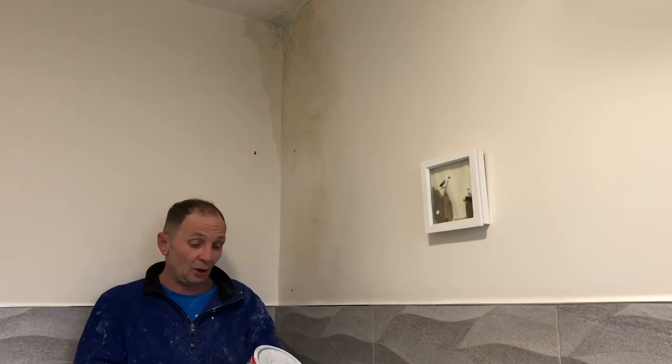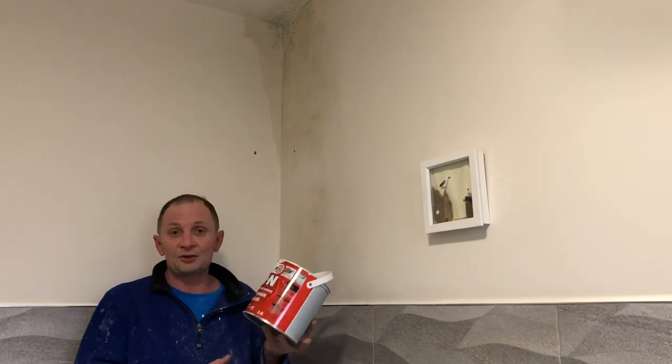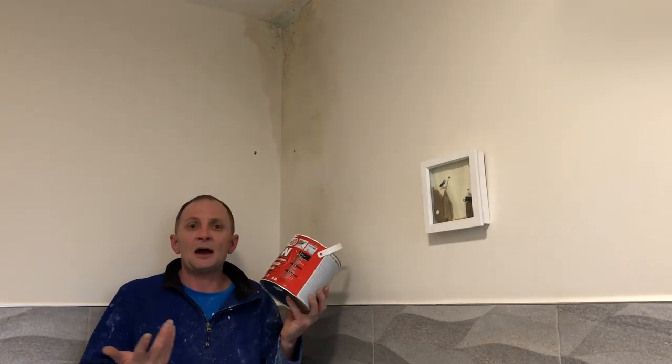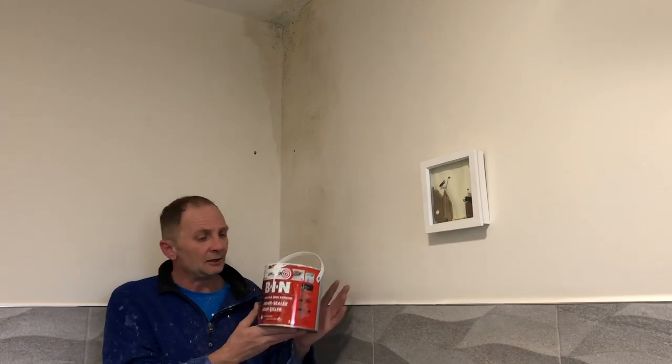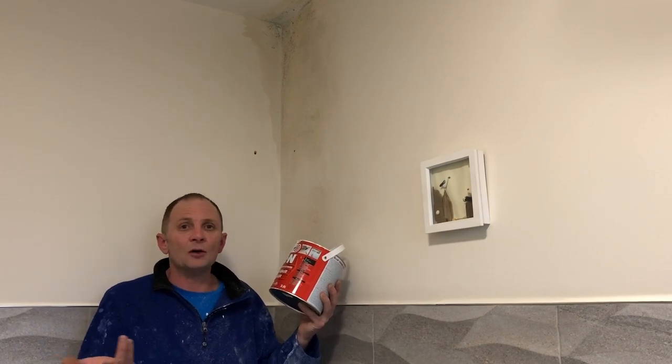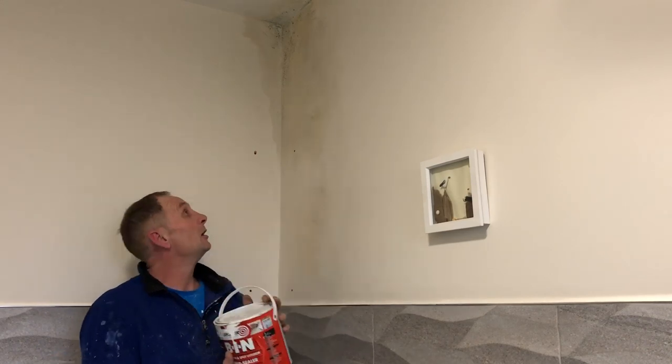What you've got to do is seal that area up. A lot of people use oil-based undercoat or gloss, d-nib it and then emulsion over the top, which I have done myself and it does work. Or you can get yourself a Zinsser primer sealer stain killer such as this one - it dries in about 10-15 minutes and is re-coatable in about an hour, so you can get a couple of coats on if you want.